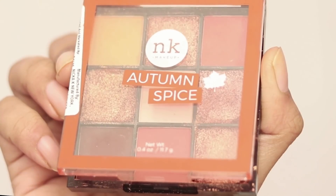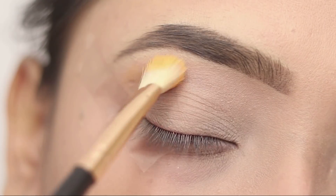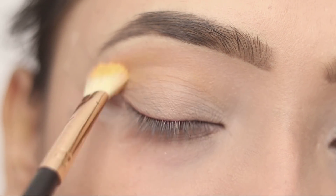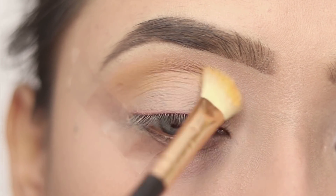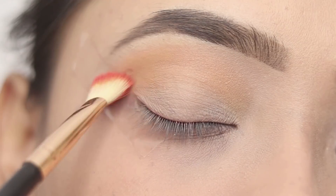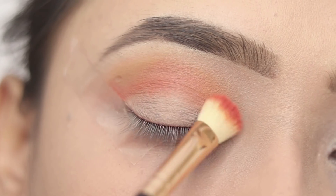So here I am going to use Nika's Autumn Spice Eyeshadow Palette. This is a very good eyeshadow palette. First of all, I will apply the yellow shade to the crease, and then I will apply the orange shade with a fluffy blending brush to the crease.